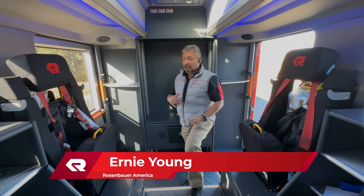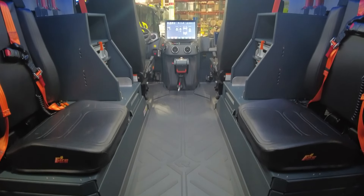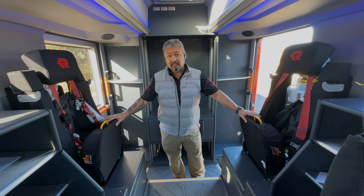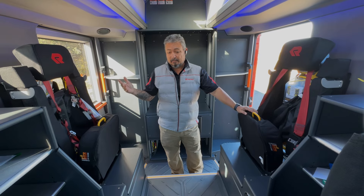Ernie Young with Rosenbauer America with another RTX Quick Hit. When you're looking at the RTX cab, there are a number of different setups that we can do with this. We can do SCBA seats or non-SCBA seats, depending on whether you're going for the clean cab or not.